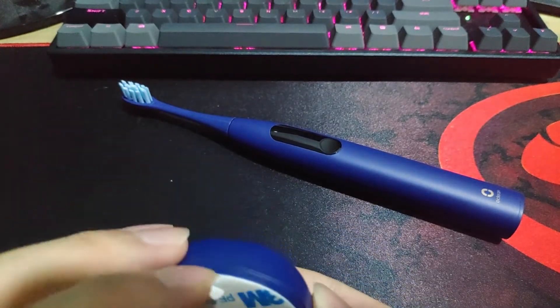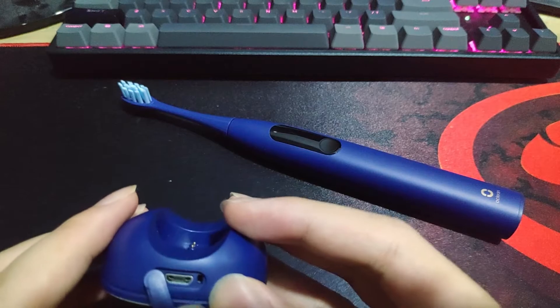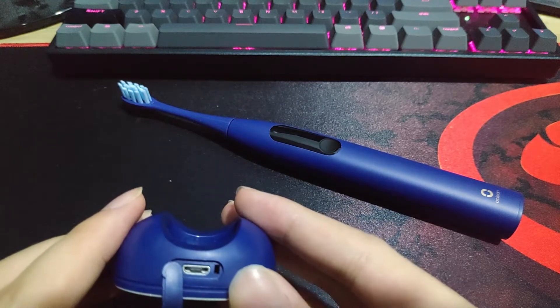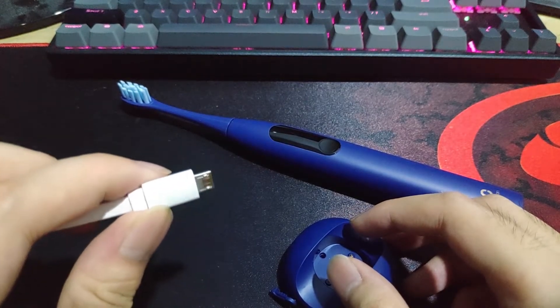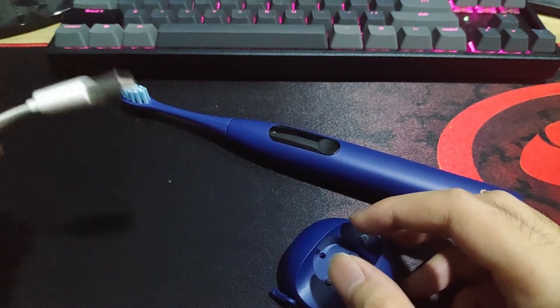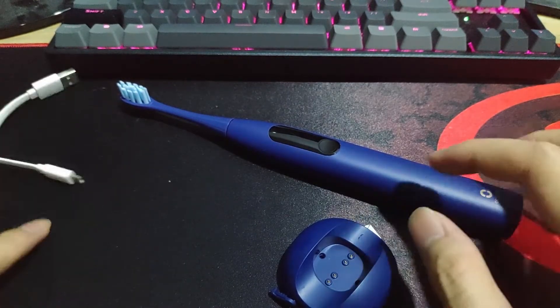Now, the cable it uses is the micro USB. It's the same as a standard micro USB cable you use to charge your phone. Alright, that is all.